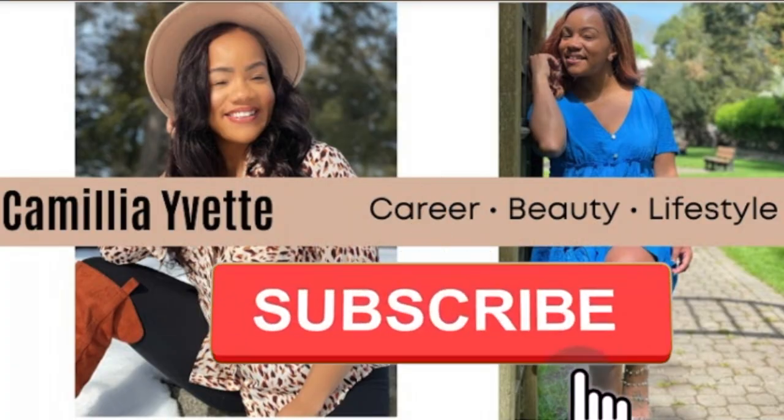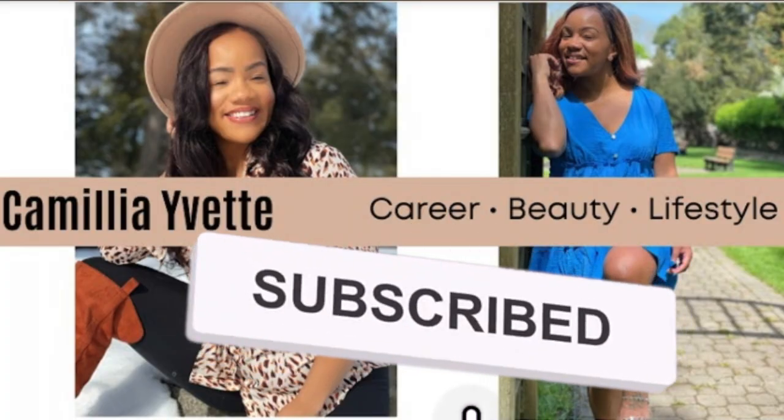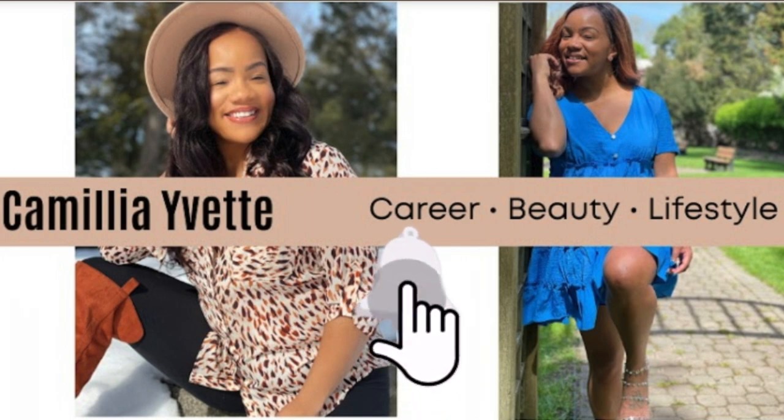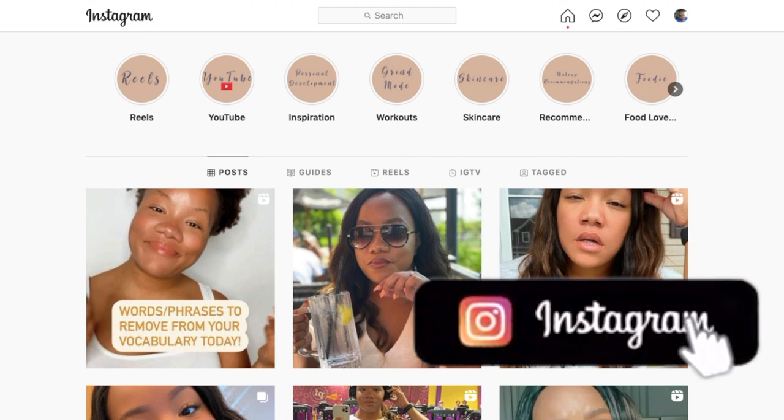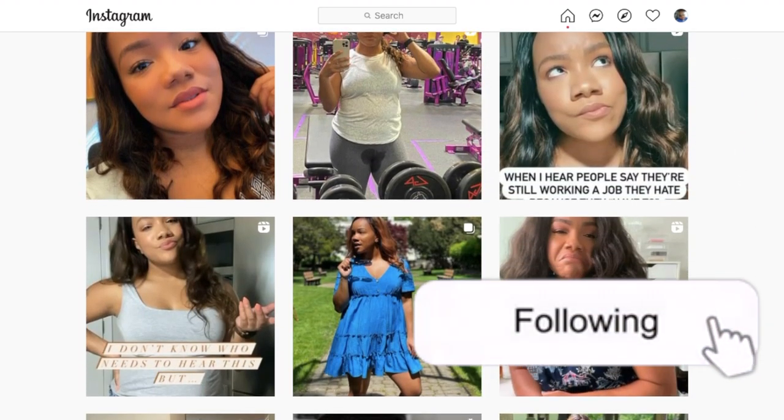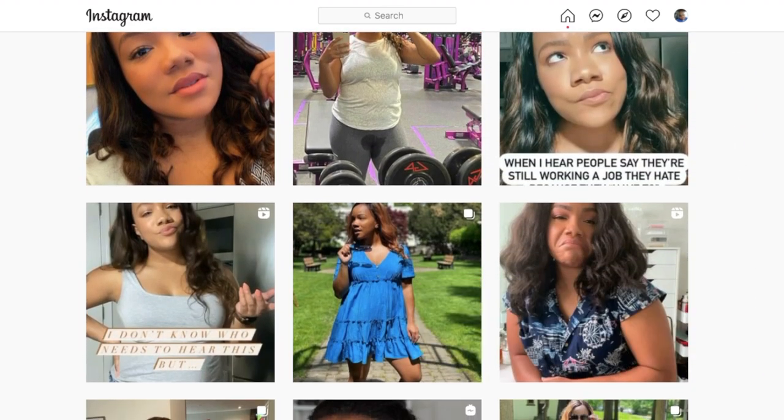Hey guys, do me a favor - stop what you're doing and click that subscribe button. I'm really trying to get to 10,000 followers on Instagram, I need you to head over and give me a follow. Thanks in advance. Now on to the video - hey guys, it's CC back with another video!